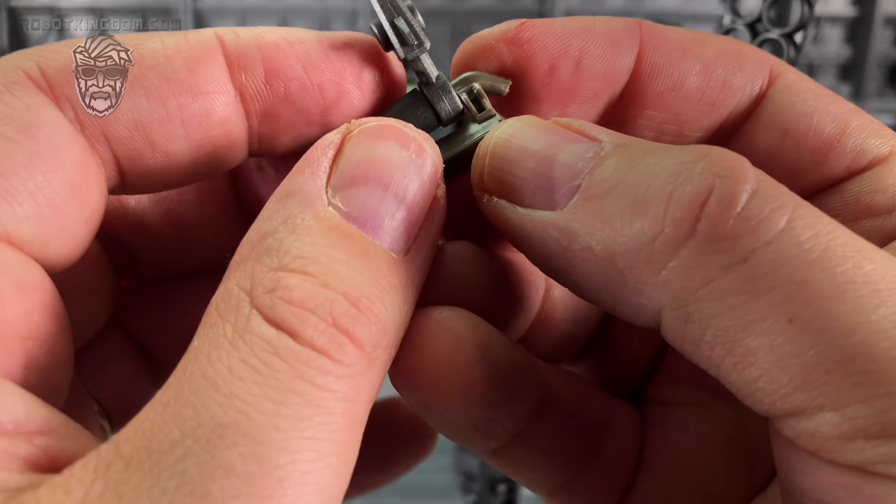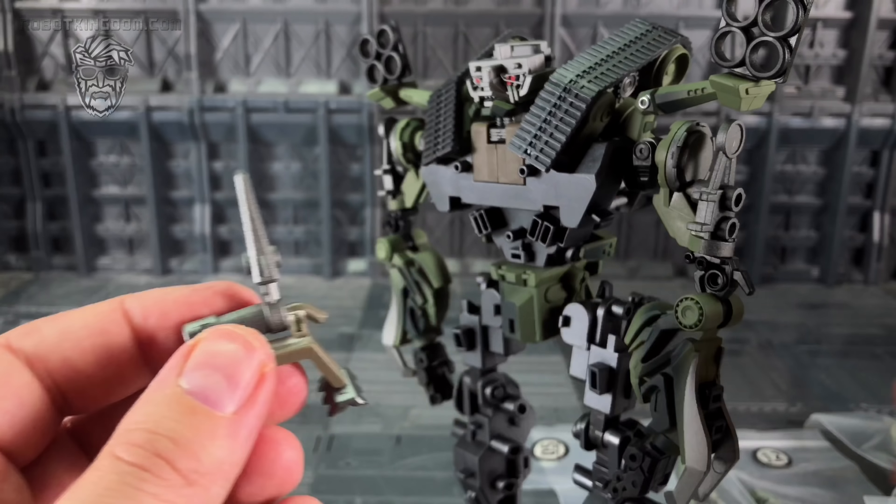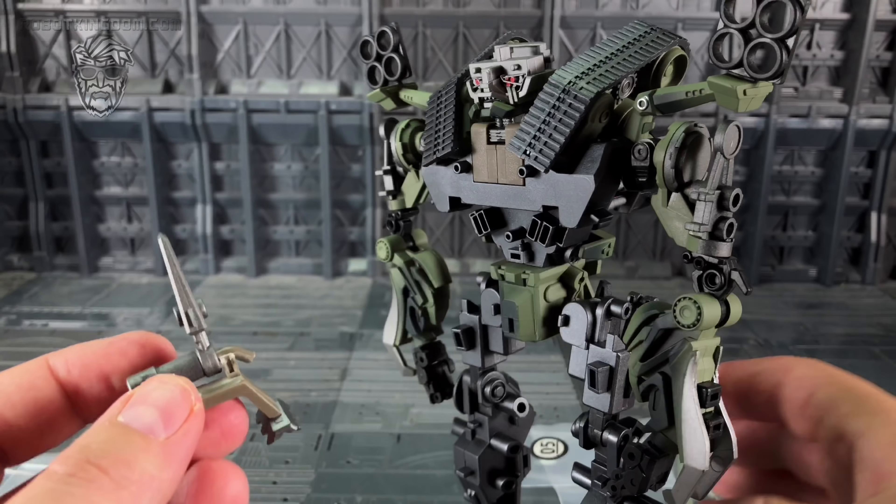Bear in mind - look at this, there's clearly a crack where it's too tight to go on, which is probably my fault. Moving on to bag number three - come around to the back of the leg, these parts slide in.